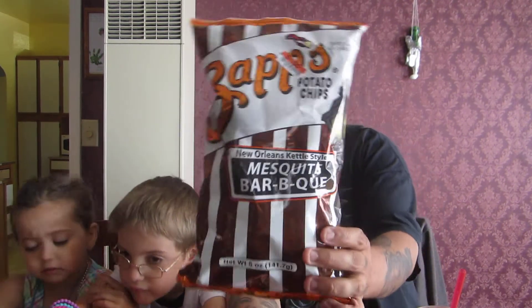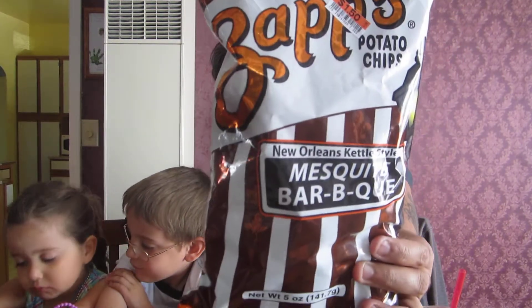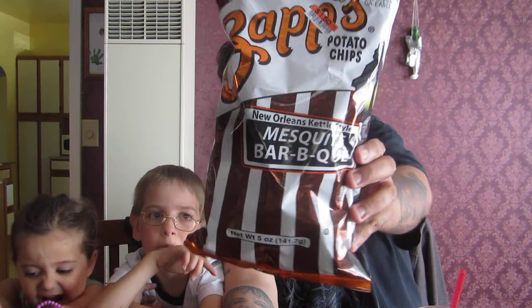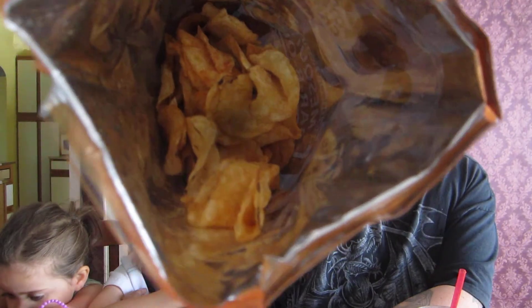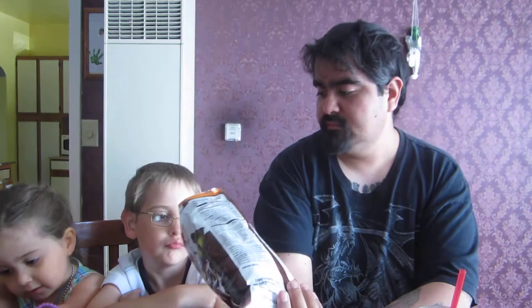I like the packaging on these Zapp's chips — they all have pretty interesting packaging. Zapp's New Orleans kettle style mesquite barbecue. Opening these up now. Kind of like the first time I did Zapp's, they smell like top ramen when you open up the bag, but with some barbecue in it. The barbecue smell isn't that strong.